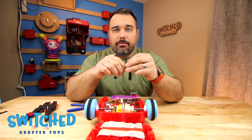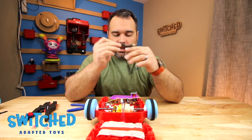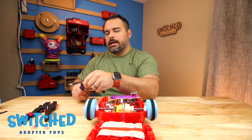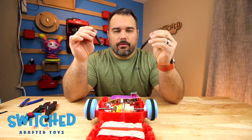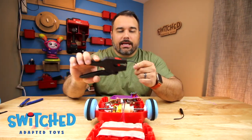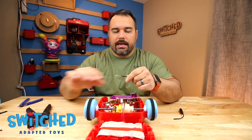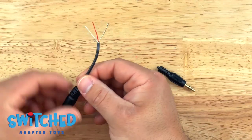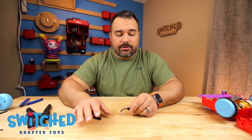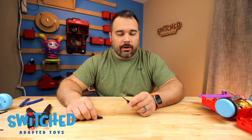Now we need to prepare our headphone jacks. If you get a splitter, you'll get two wires out of it, which is exactly what we need. I'm going to snip off the male end, and that leaves me with two headphone jacks. We need to remove the outside casing — inside there are three wires. Ours has a white wire, a red wire, and a bunch of bare wires. Yours might have different colors.